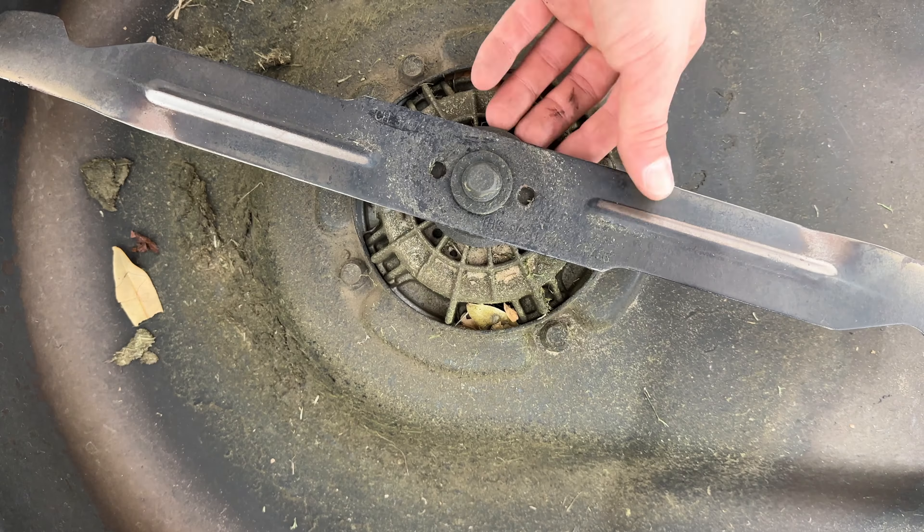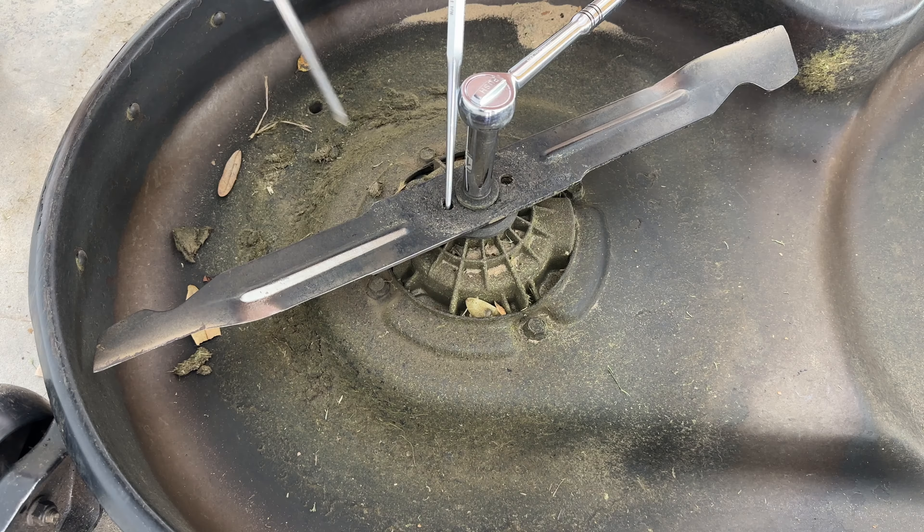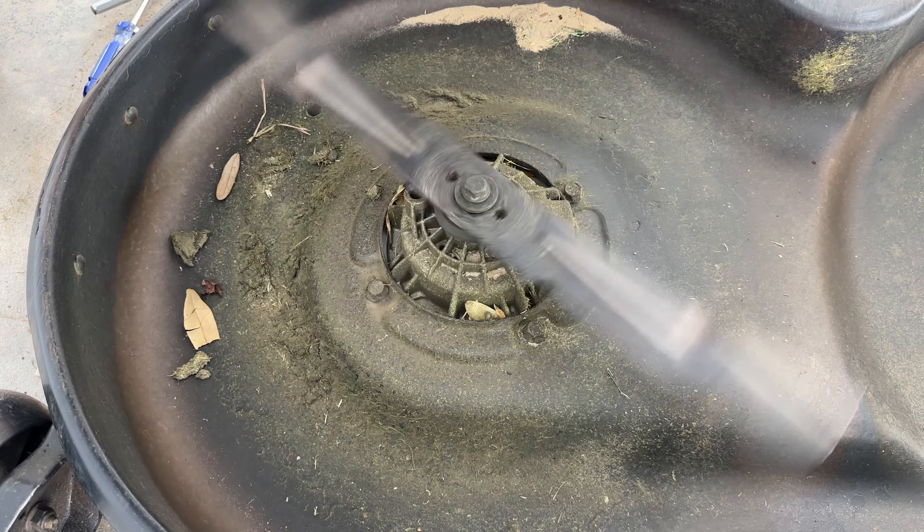You'll need a set of sharpened or new mower blades — part number right here. You'll also need a socket wrench or an impact driver with either a 14 millimeter or 9/16 socket, and a screwdriver or something like a punch.